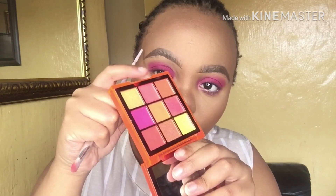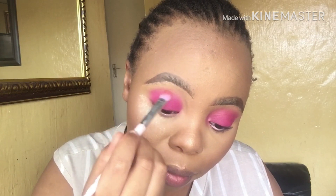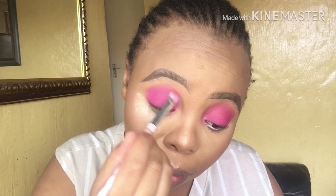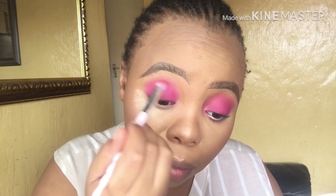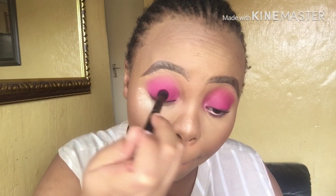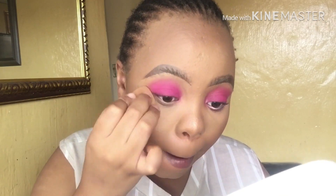Blend out the hot pink with a lighter pink using an almost flat brush — this is just to get rid of any harsh lines. Blend it into your crease using circular motions. Now I'm just gonna press in that loose powder into my skin.